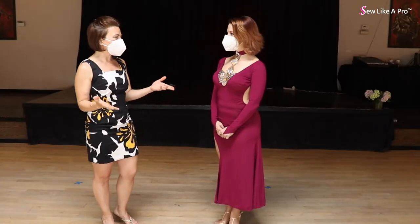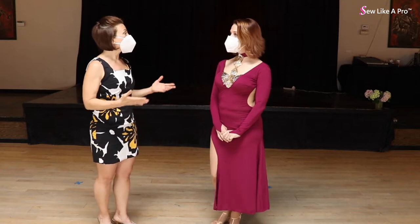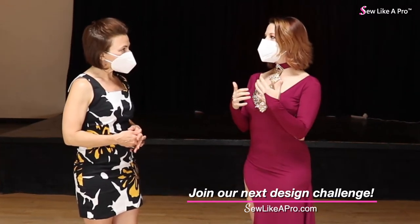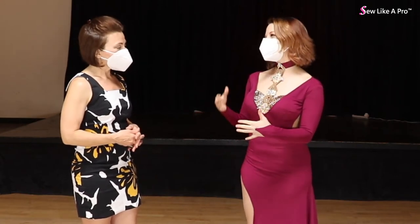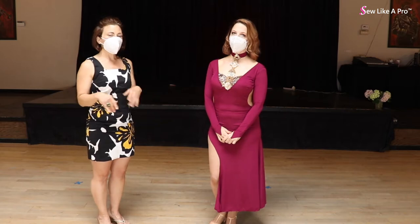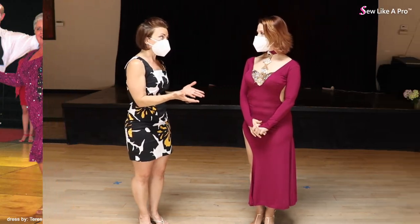Today we've got Christina with us. Tell me about your design inspiration. I wanted to look taller, and at the time I was very modest. So I was trying to compete as a pro, but I still wanted a little bit more coverage without looking frumpy. I think those are key words because a lot of people want to look sexy without showing a lot of skin — covered without looking matronly or frumpy.